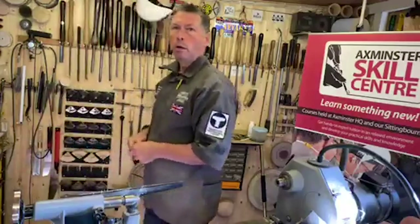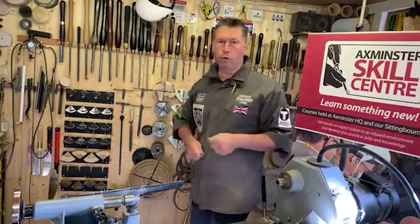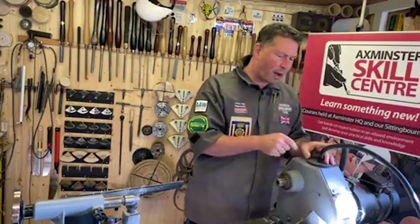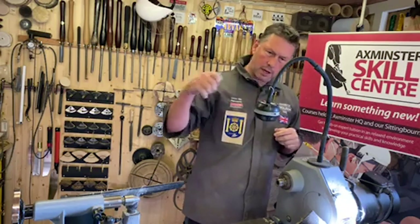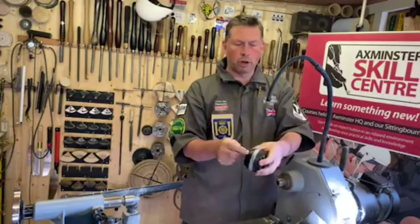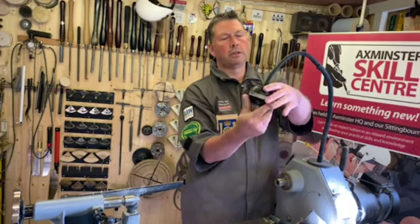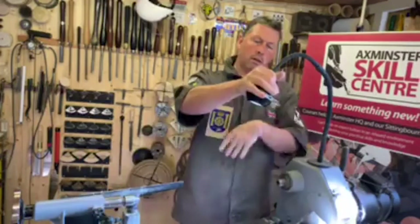Where did I get the lathe lamp from? I got this from Makers Central - unfortunately that event has been moved and I'm not sure if it's still going as it was due in May. I got it for my demonstrations. It comes off and remounts wherever I want it. It's also a battery pack charger for my phone - takes about four hours to charge - and it's a nice little rechargeable light.